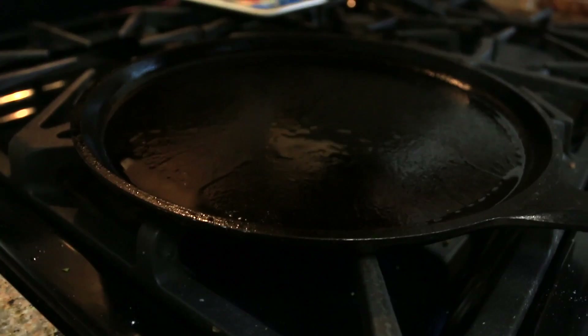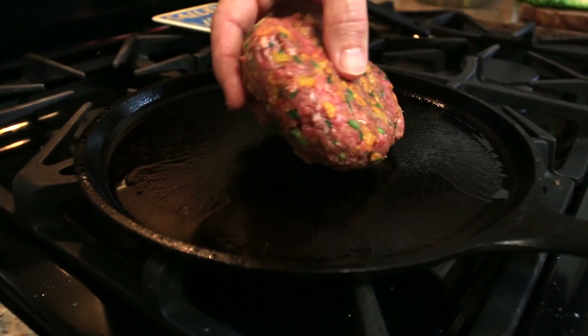That's what you want right there. Now don't smash it or anything like that. We're going to start a timer right now for four minutes. We're not going to mess with it at all, just let it go. You're going to be tempted to smash it or move it around — do not do it. Four minutes.